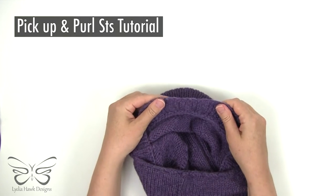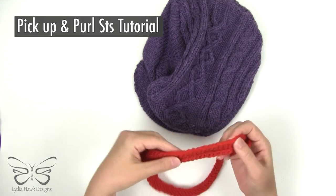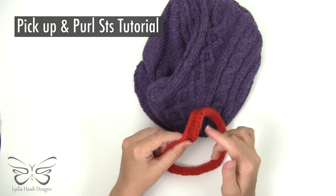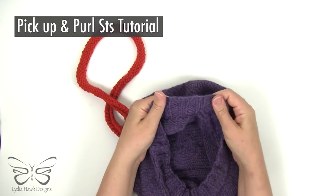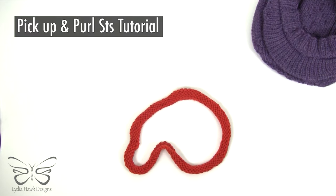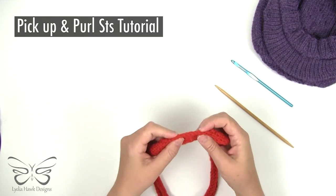The headband is a rib knit — it looks the same on both sides — but for the purpose of this tutorial I just did a stockinette stitch headband to show you how to pick up stitches for purling the first row. So again, the headband is a rib knit, so please disregard this headband. Since the rib knit headband looks exactly the same on both sides, you don't have to worry about which side is facing you.